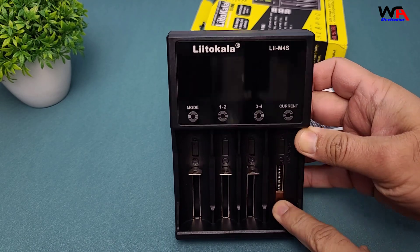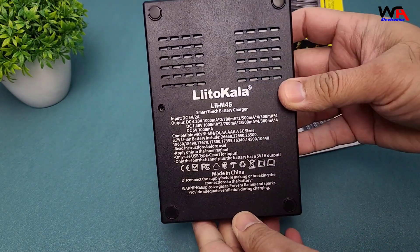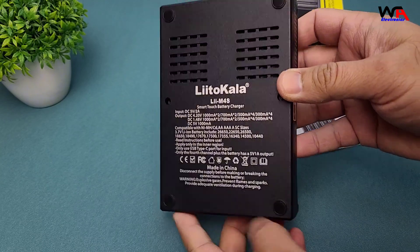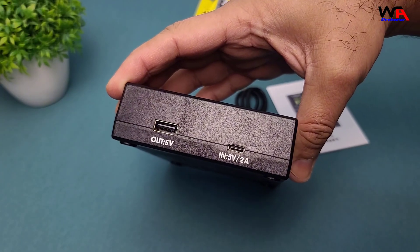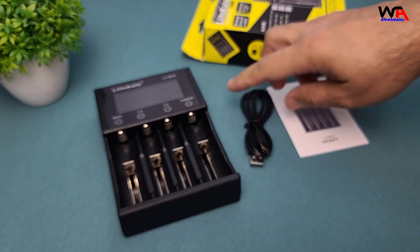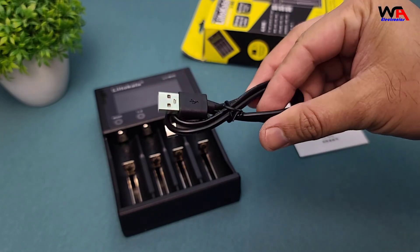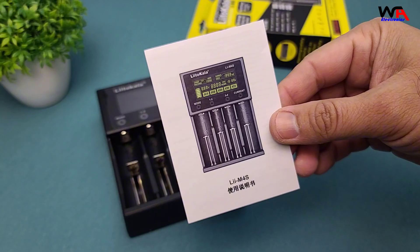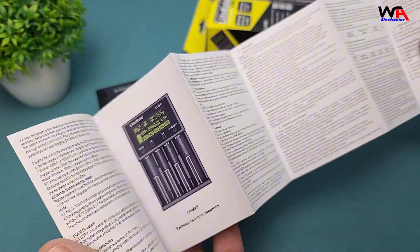Inside the box, you'll find the Lidokalali-M4S charger itself, a USB Type-C cable for power, and a user manual in multiple languages. That's about it — simple and straightforward.